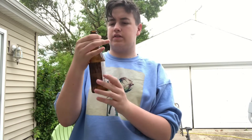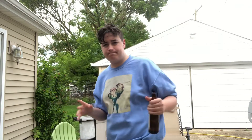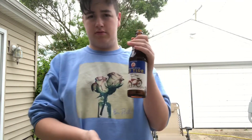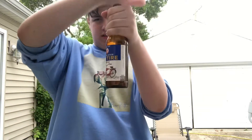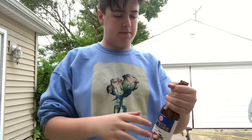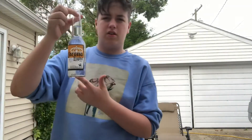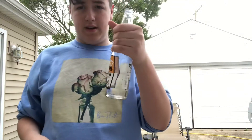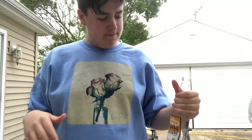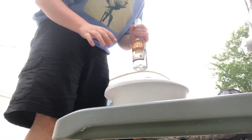There are two things I think I can test. There are two bigger Corona lights, so I'm going to try doing it with this. And if it's not the type of bottle, I think it's how strong I'm hitting.